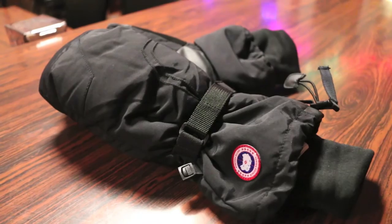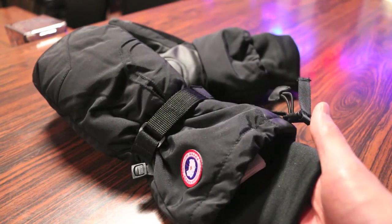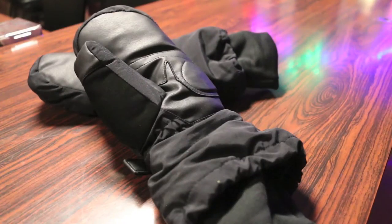The outer shell of the glove features a nylon or polyester type material which is moisture resistant, in addition to a waterproof breathable glove insert. The inner side of the glove also features a durable polyurethane grip at the palm, reinforced in high abrasion areas.